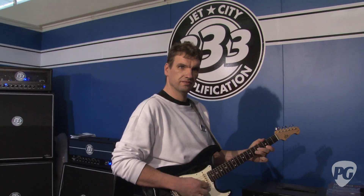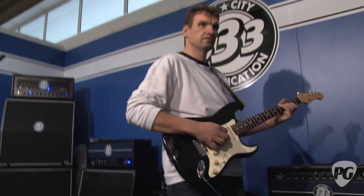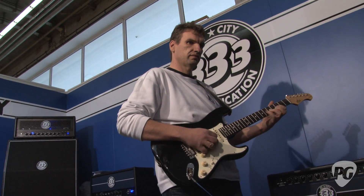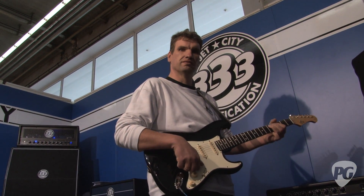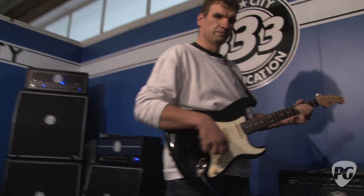I'll switch it over now to the higher-gain channel and Marcus will play some leads. All right, Doug — so that was the lead channel, the SLO-based channel.